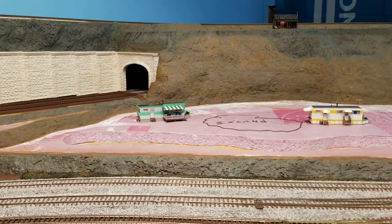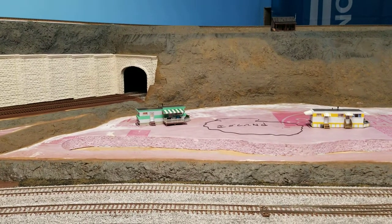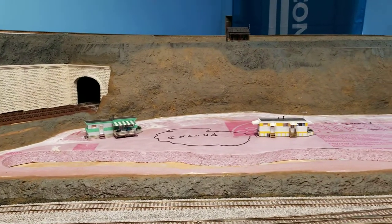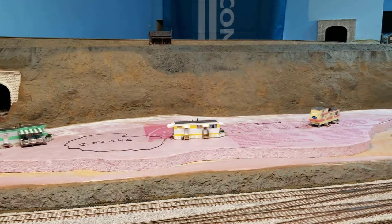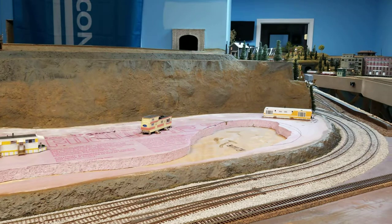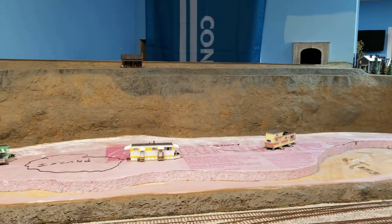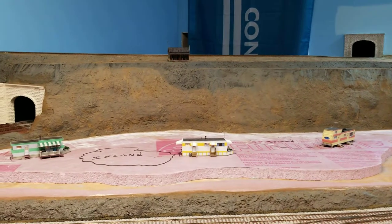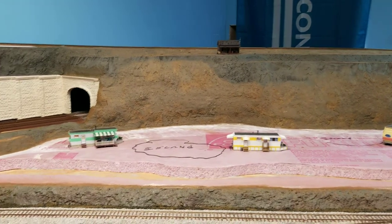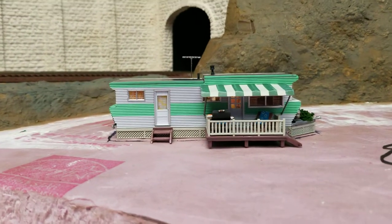Hey, YouTube brothers from another mother — Merry Christmas and happy holidays, and for you new subscribers, thanks for joining. So here's what I've been up to: this area on my layout is going to be more of an open area. I'm going to turn it into a trailer park with a pond or lake, some clotheslines, scrap cars, people fishing — yada yada yada.